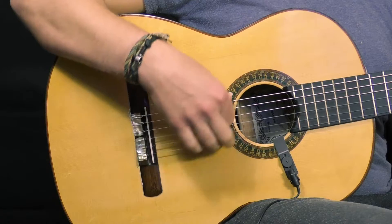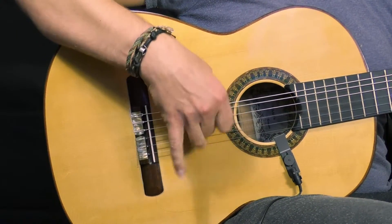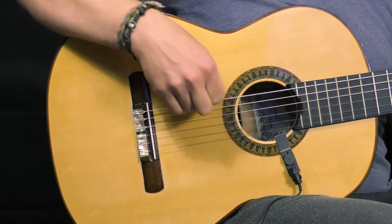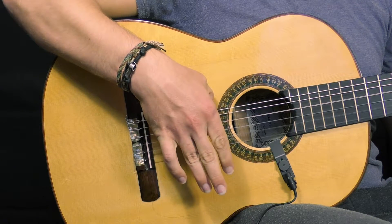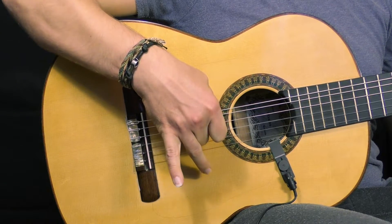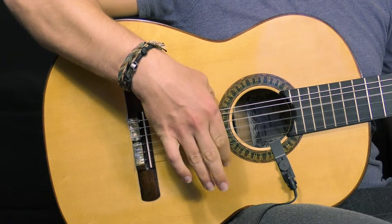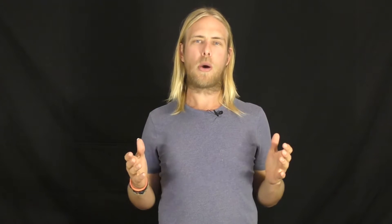The first starts with all fingers. Here you can see that we lead with the ring finger, middle finger, and index all down, then the index up, and we just repeat it — ring, middle, index, index up. This is the most common for the all-fingers style Rasqueo, but of course you can add or drop fingers.